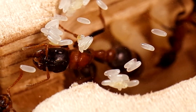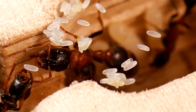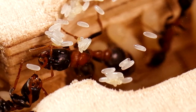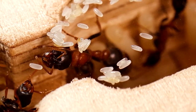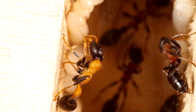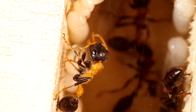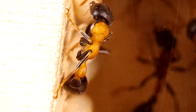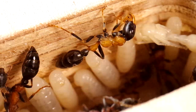Un altro elemento importante che concorre allo sviluppo di uova che daranno origine a future regine e maschi è l'alimentazione. Studi scientifici riportano come l'alimentazione altamente proteica destinata alla crescita delle larve dei futuri sessuati concorra in gran misura al loro corretto sviluppo. Il processo di crescita delle larve che generano formiche sessuate è molto più lungo rispetto a quello necessario per la creazione di operaie, richiedendo uno sforzo maggiore per l'intera colonia in termini di risorse, foraggiamento e cura.